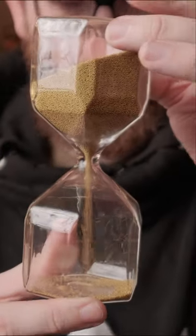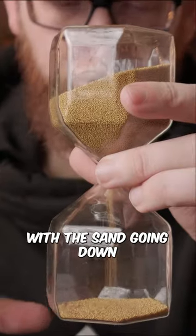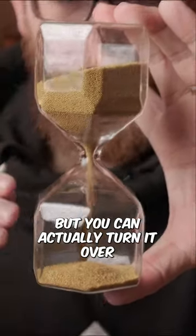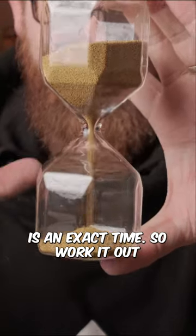So this is an object — as you can hear — it measures time with the sand going down. I think I picked this up from Ikea, and I'm not sure on the exact time measurements for it, but you can actually turn it over, and by the time it takes, the beads go from the top to the bottom is an exact time.